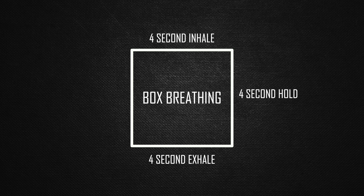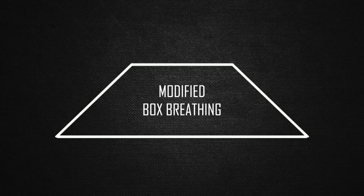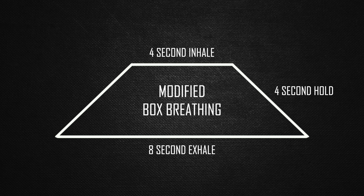It's a modified box breathing. So when I say box breathing, that's usually four seconds inhale, four seconds hold, four seconds exhale, and then four seconds hold. With this version, we double the length of the exhale. So it's four seconds in, four seconds hold, eight second exhale, and four second hold.